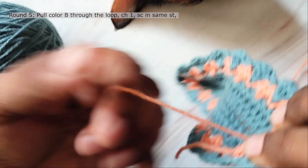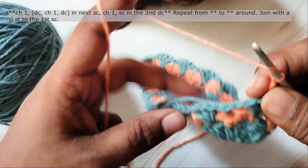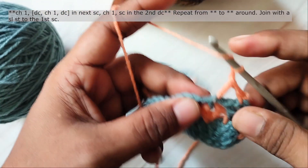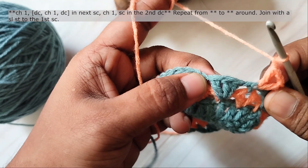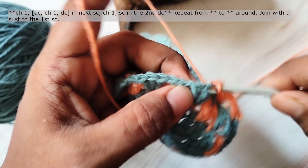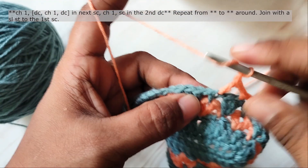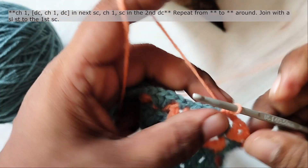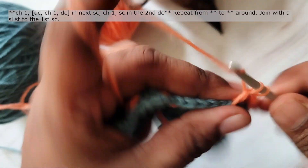Now pull the second color through the loop. Chain 1, single crochet in the next single crochet, work double crochet, chain 1 and double crochet. Then chain 1, single crochet in the second double crochet. Chain 1, double crochet, chain 1 and double crochet in the next single crochet. Chain 1, single crochet in the second double crochet. Repeat this around. At the end of the round you will join with a slip stitch to the first single crochet. These are the 2 rounds that you will be repeating with alternating colors.